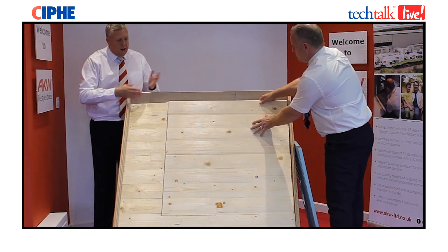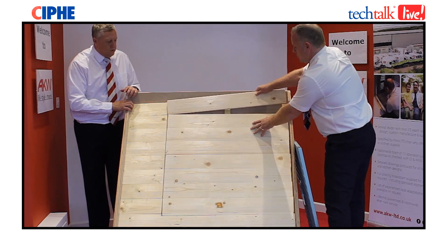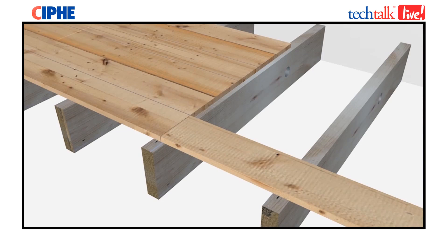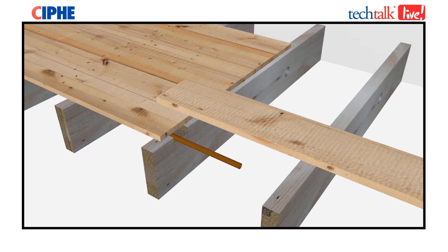Then you'll use a jigsaw or hand saw to cut out the floorboards and remove them as needed. We'd recommend you maybe lift a couple to start with to actually see if there's any pipework, and avoid any cables or pipework when you're actually undertaking this role.